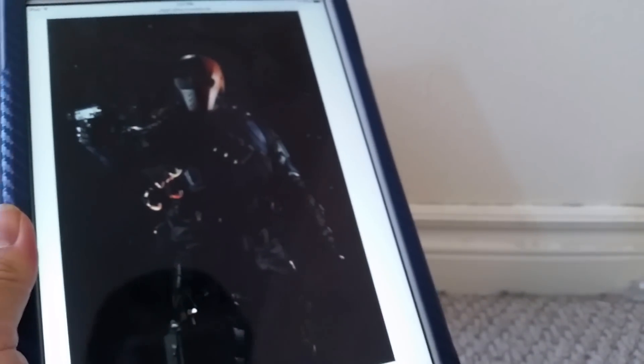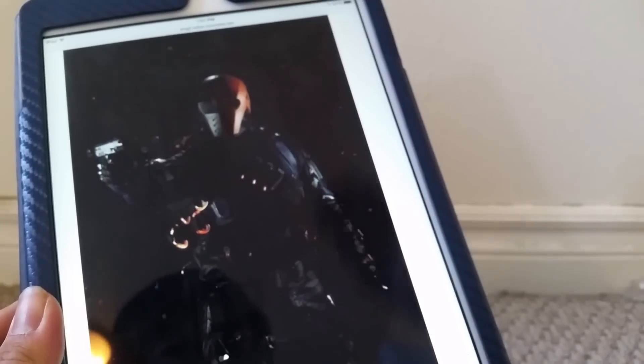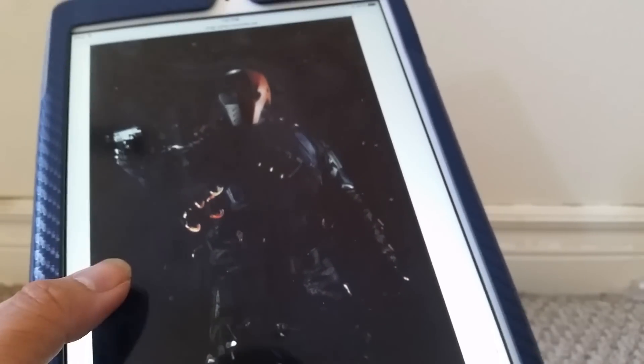A lot of people saw pictures of the armor online before we saw Slade Wilson wear this Deathstroke armor in the show, and a lot of us knew that this was going to make a very great action figure. It looks like Slade Wilson went to a big five store, took all their gear — a gun and a sword — and put it on him. He looks very great in this armor. You can see all his padding, straps, the armor, and he's got a nice little holder for his gun. So overall, this look is a very great costume for the character and a very good representation of a realistic Deathstroke.